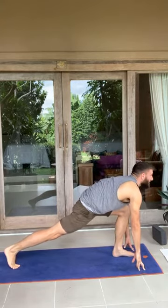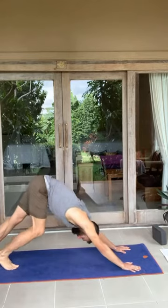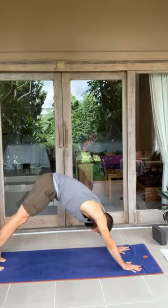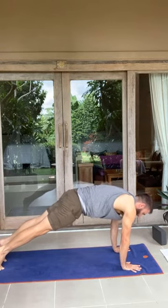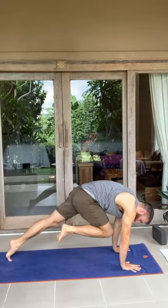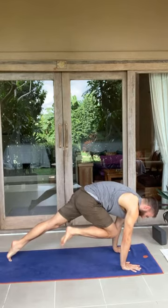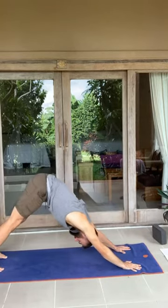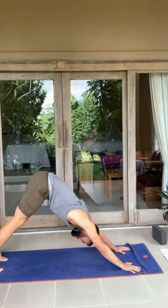Inhale, look forward, raise the chest. Stay on your fingertips. Exhale, plant the hands. Step back into downward facing dog. Inhale, rock forward — three, two, one. Push into all of your fingers. Inhale, raise the left foot. Bring knee to nose. Stay for the inhale — three, two, one. Hold it. Exhale — three, two, one. Step back into your downward facing dog. Push the ground away. Find a little more space as the sit bones reach to the sky.